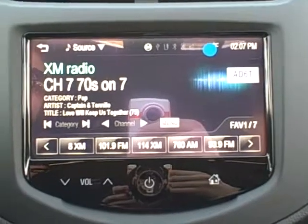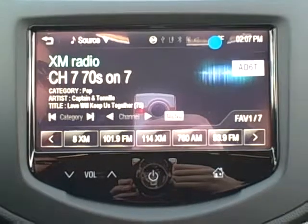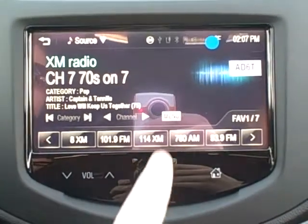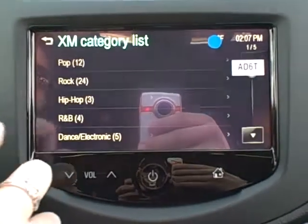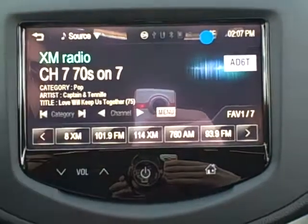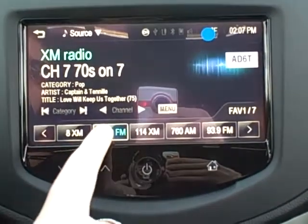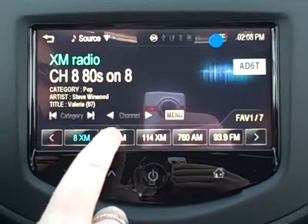You have three months free of XM, and then also FM and AM like always. On the XM, if you aren't familiar with those stations and you'd like to use that, you can do menu and that's going to bring up your channel list and category list, which makes it a lot easier finding stations you're going to like. Once you find a station you like, you can just hold down any preset until it beeps and that's how you set those to easily get to the stations you like.